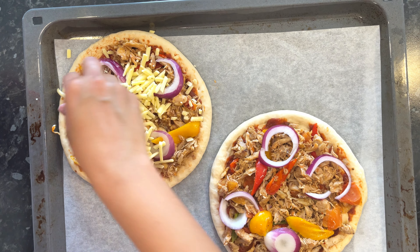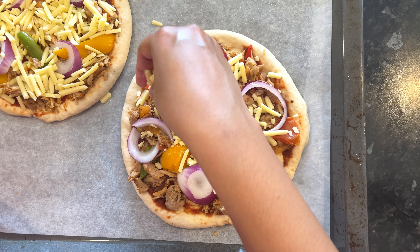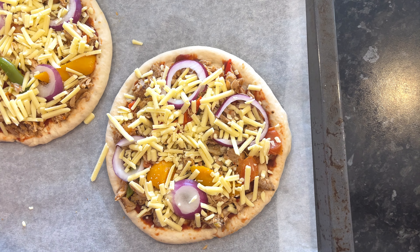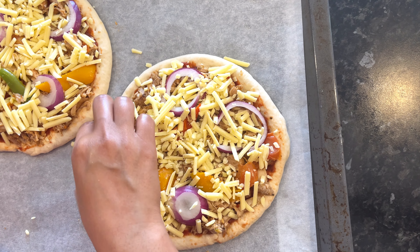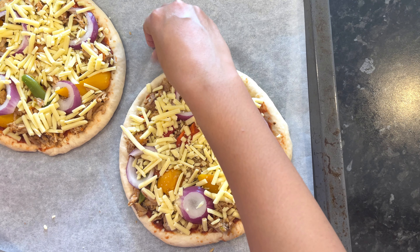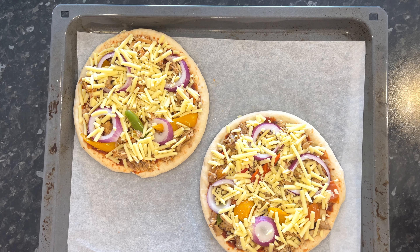We will preheat the oven to 10 degrees Celsius. We have to make a pizza for our own pizza and it's a medium size pizza.